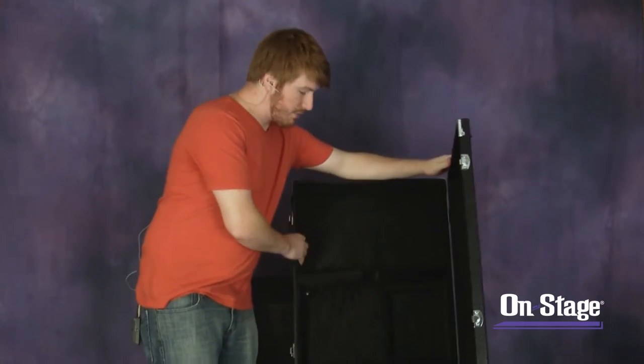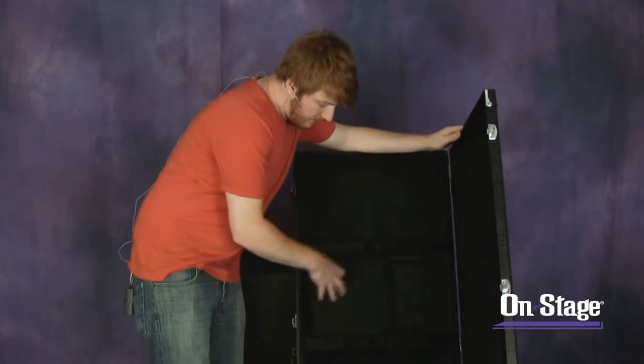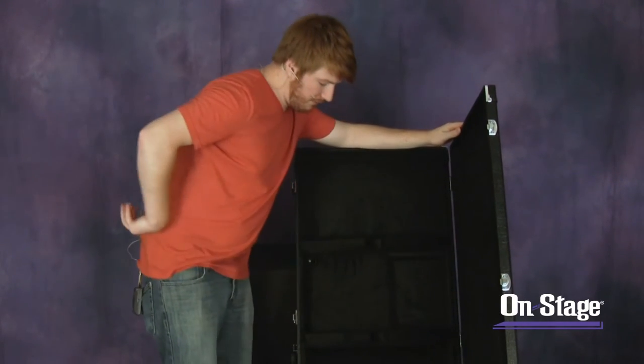When you open it up, it's a nice plush black interior. It has an internal storage compartment and also an open one for things that might not fit inside.